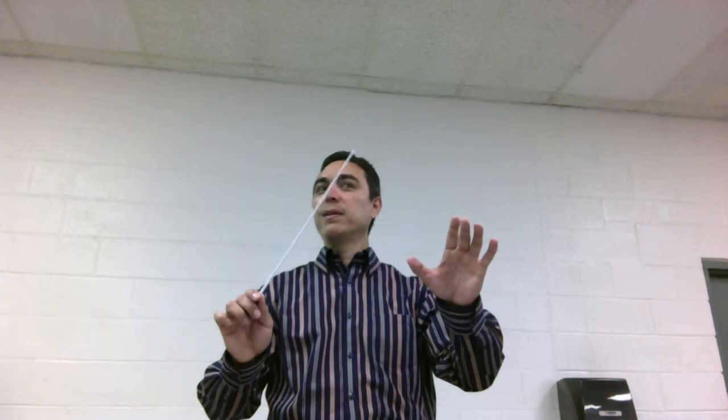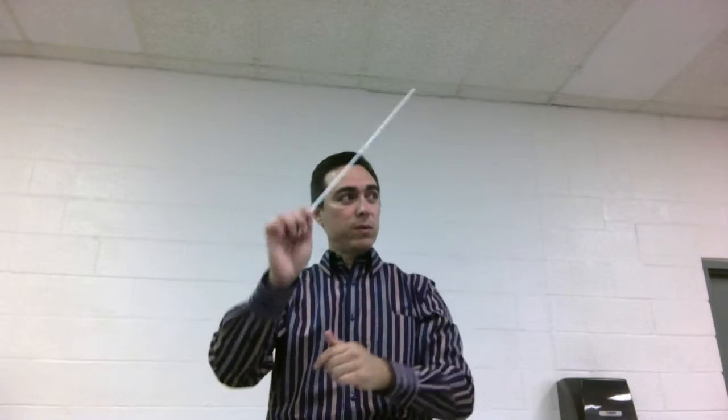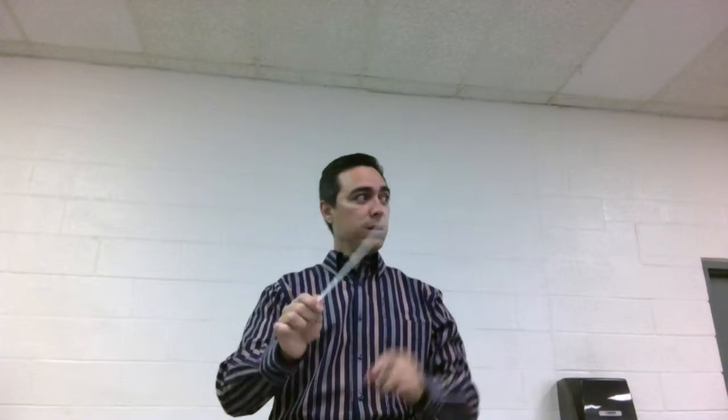All right, here we go — starting positions. All right, here we go — ready? Shh, shh-shh-shh-shh-shh-shh-shh-shh.